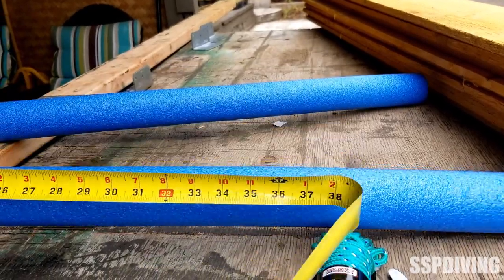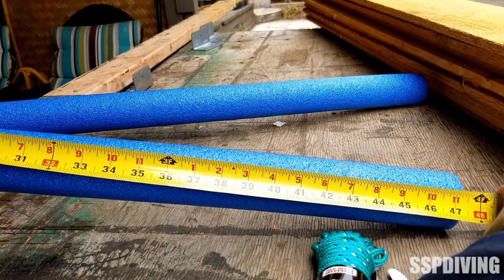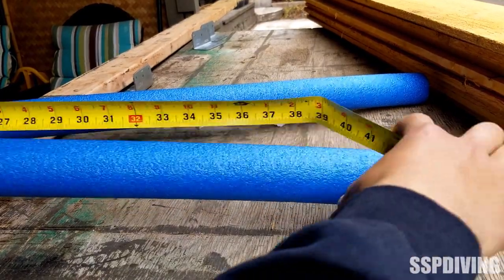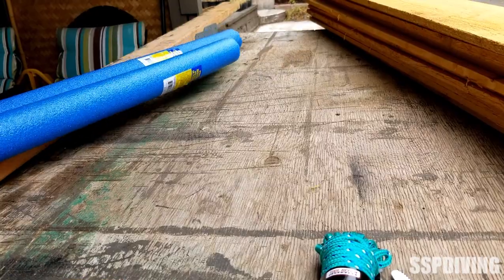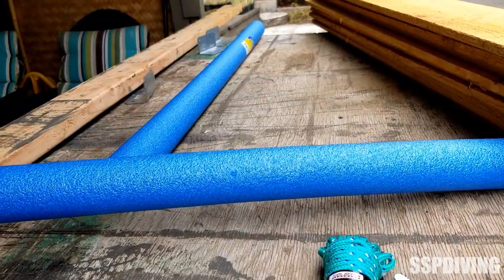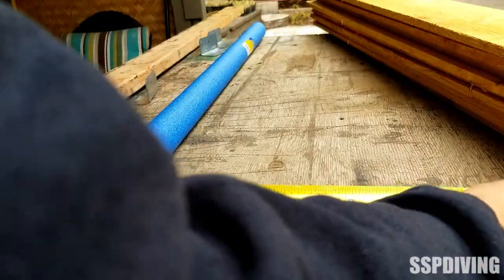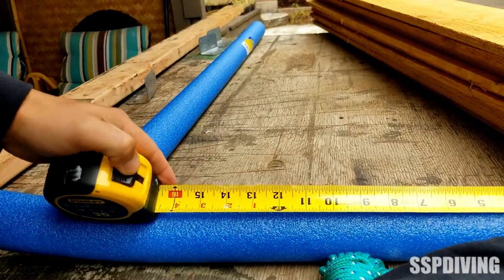If we measure these out here, they're about 47 inches. So just to round it off, we'll call it 45 and split these up into three 15-inch lengths. We'll measure these out, mark it out, and get these cut.